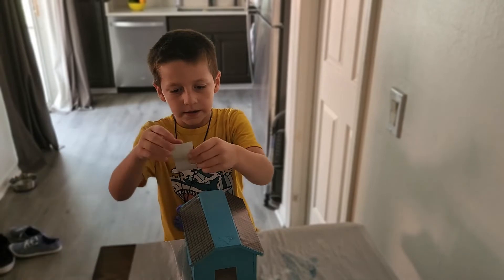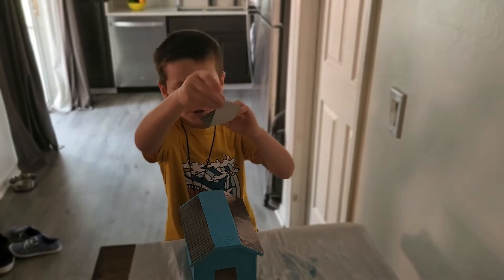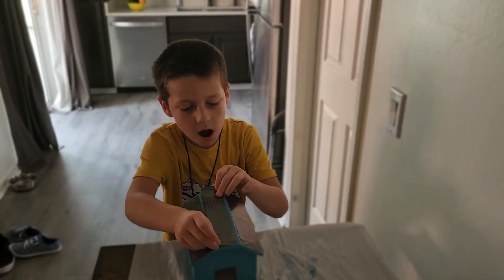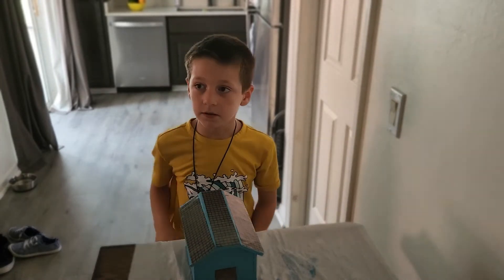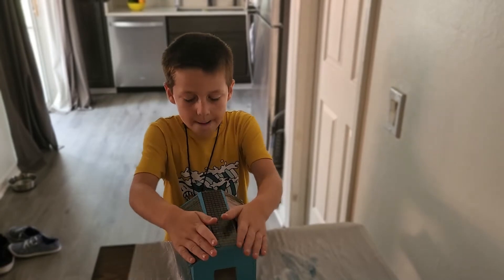One more for the top. Yeah, that one's — I think this one's this one. But that one's skinny. Oh, that's not good. Let's push them down. More noise.